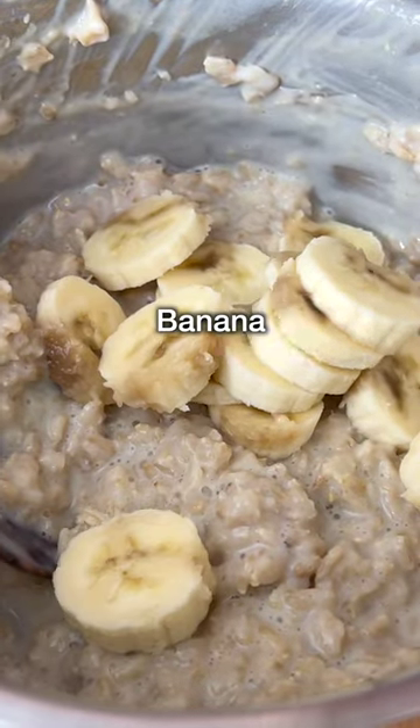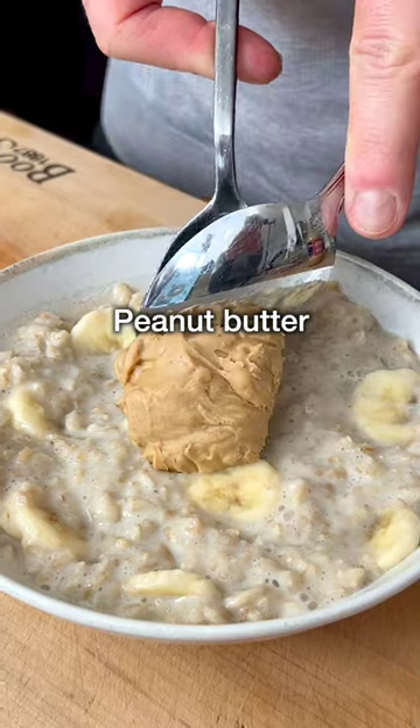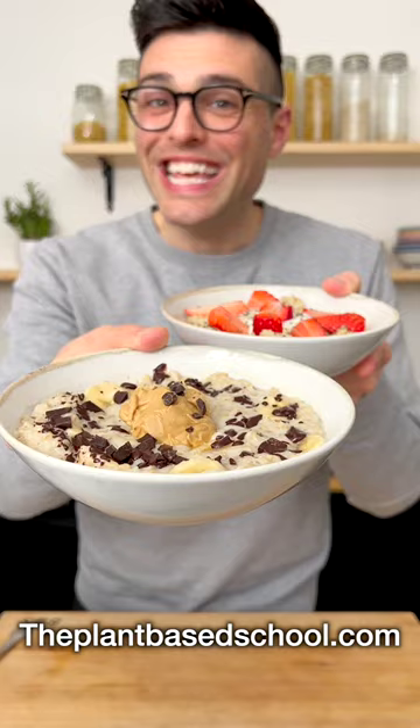Then for the other one, add the banana to the oats, give it a quick stir, and transfer into a bowl. Top it with peanut butter and a sprinkle of chopped dark chocolate. Easy, right?